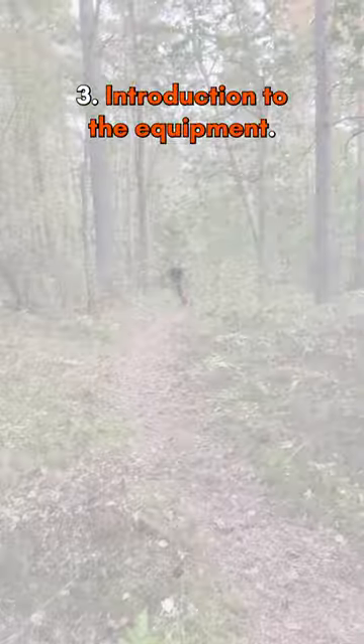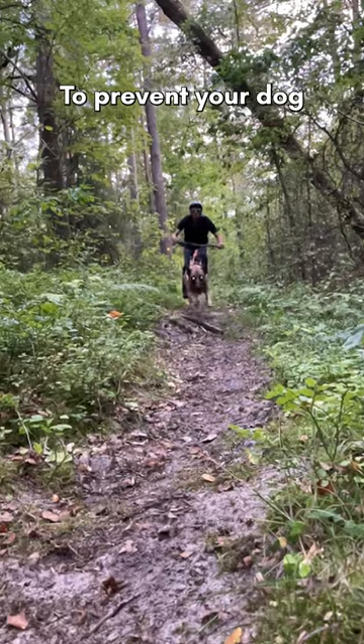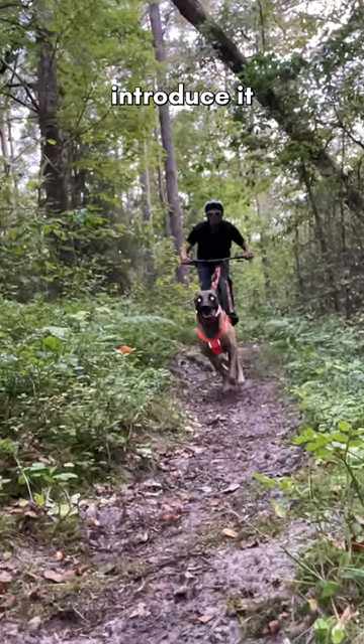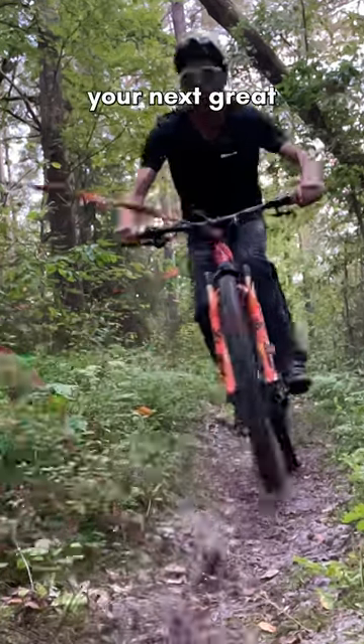Tip 3: Introduction to the equipment. A bike might look or sound strange to a dog that has never seen it before. To prevent your dog from getting scared, you should introduce it gradually. With patience and practice, bikejoring can be your next great adventure together.